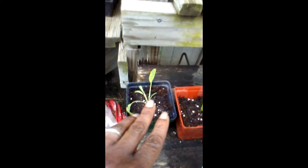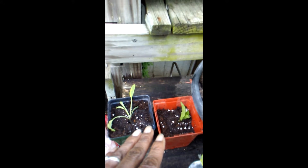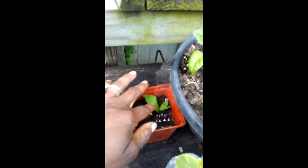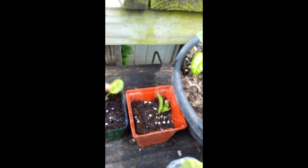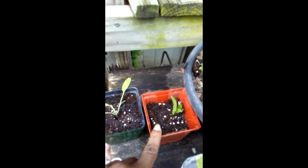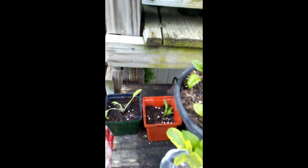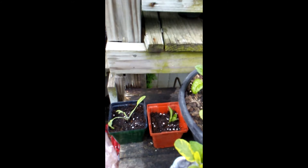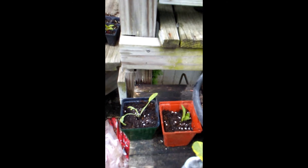If you put them directly in the ground, you may not necessarily know whether the roots have formed yet - so it's a gamble. But I have successfully propagated both mint and sage this way. I did peppermint and sage this way as well. It's much quicker than starting from seed - I can't say it's better, but it's way quicker if you want to be able to harvest soon.